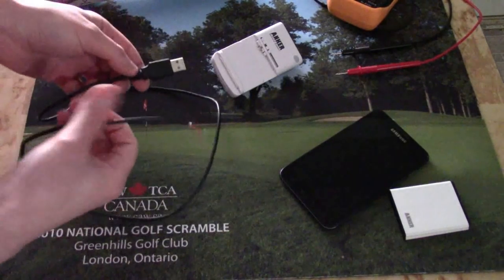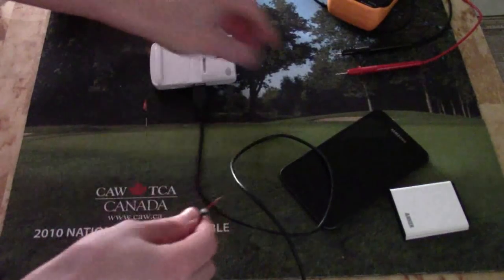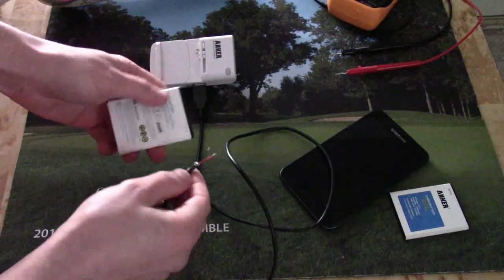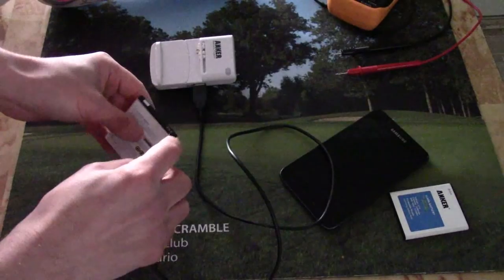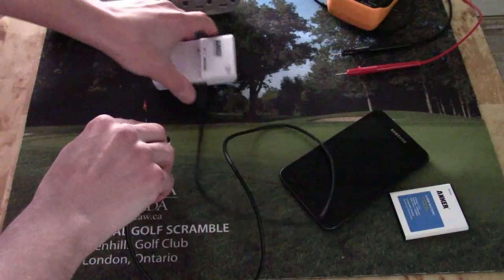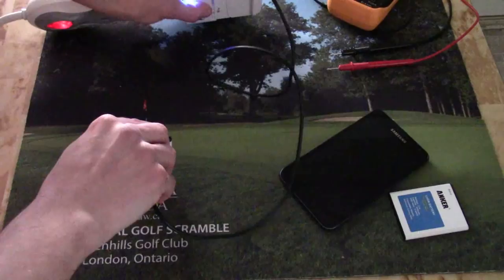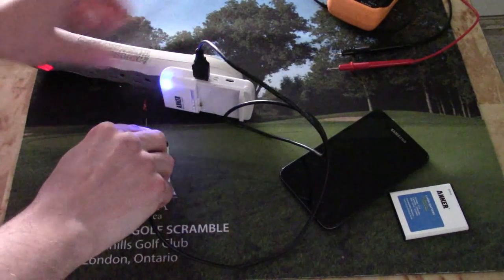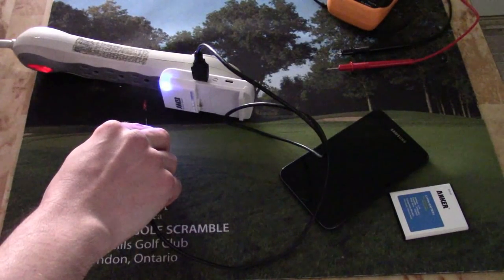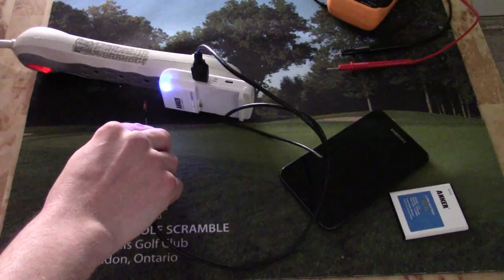Now that we've got our custom USB cable, we can plug it into our charger. Connect the black wire to the negative terminal on the battery and the positive red wire to the positive. We can take our charger, plug it into the power source, and charge. Now we'll just hold this there for a few minutes — shouldn't take long.